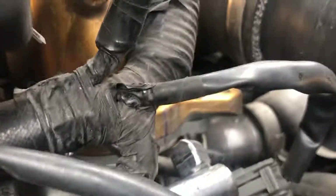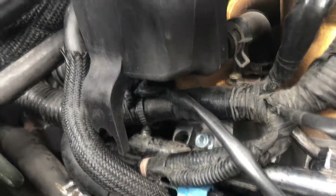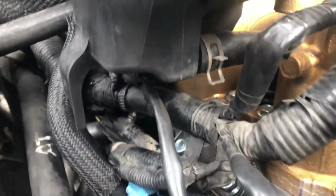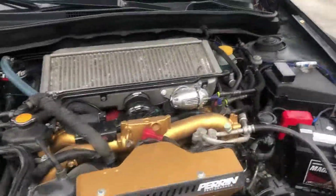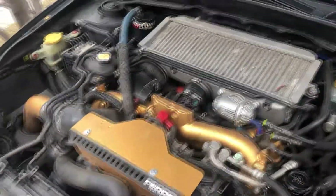Looks okay on that side, looks okay on this side also — no leaks. We're gonna run it. See you guys in my next video.